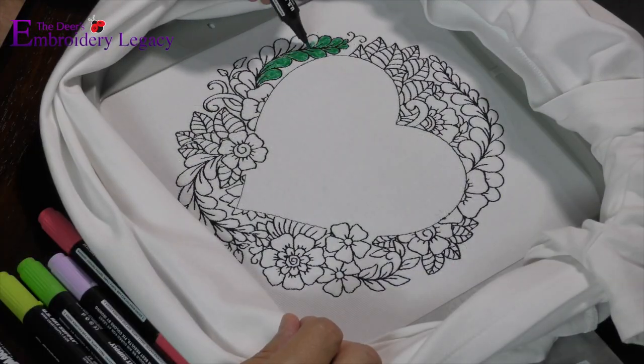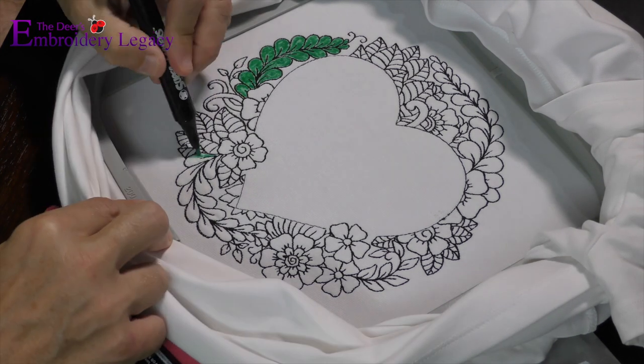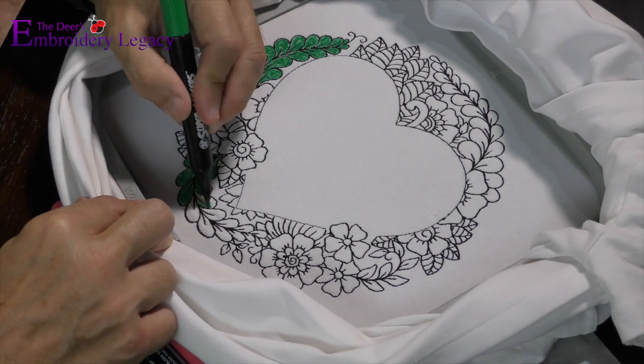Now that the outline of the design is done stitching, this is where I want you to get creative. Grab your fabric markers and color in the design however you see fit.